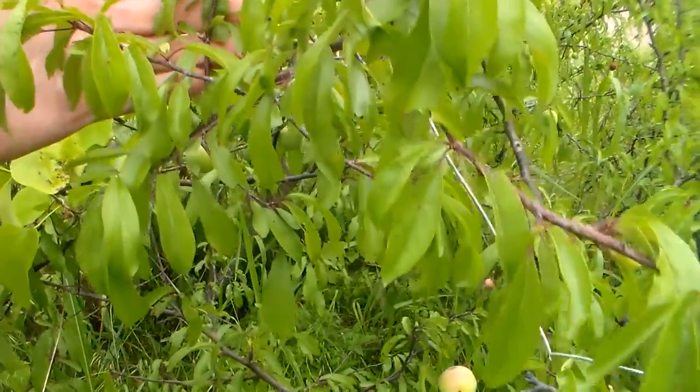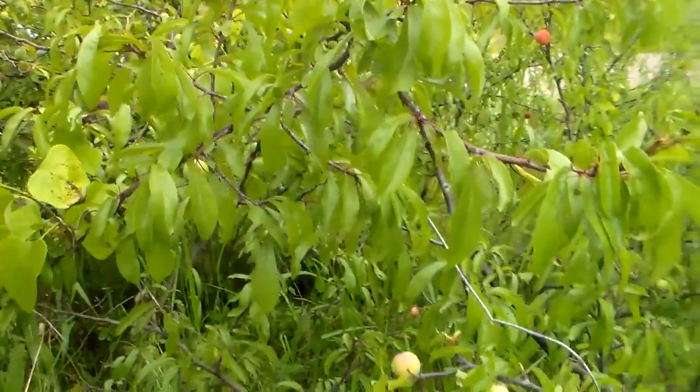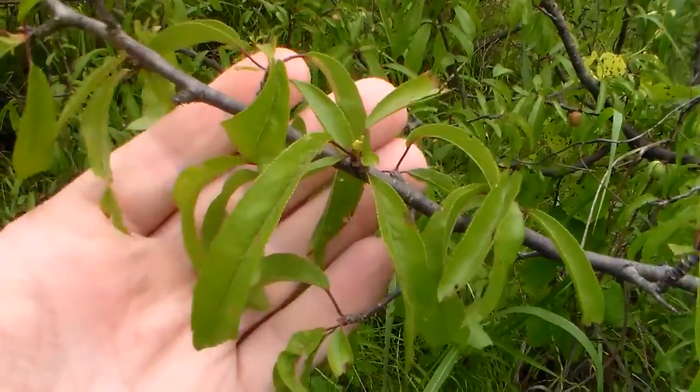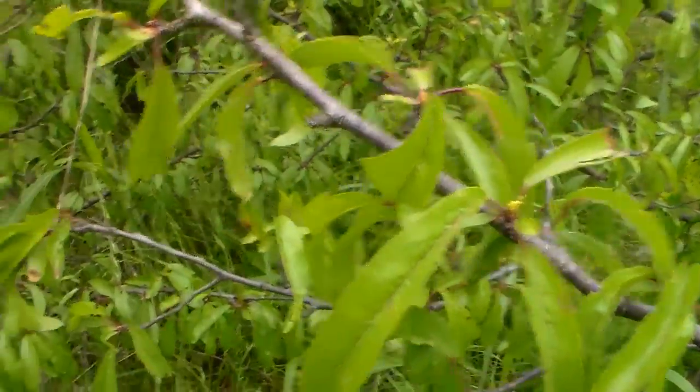There's a red and a yellow variety, and they ripen to yellow. Trying to get a picture of the leaves. I just wanted to show what they look like.